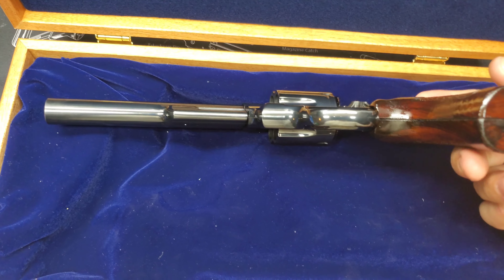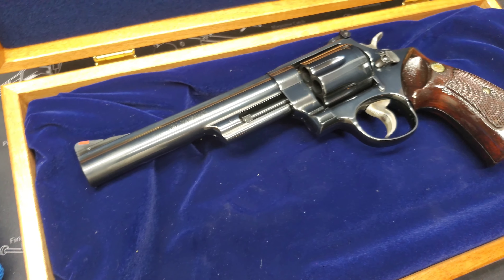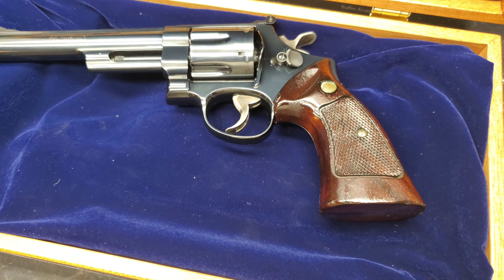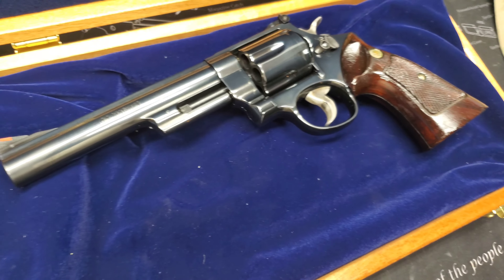Shooting .44 Magnum with some really thin grips is no fun. .44 Special I could probably do all day, but if you're someone like me, I really like shooting some full house rounds every now and then to check my integrity with myself.